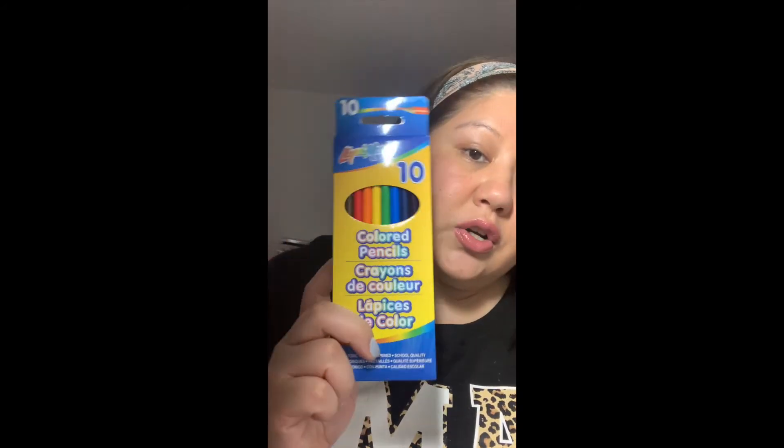I also picked up some colored pencils — not associated with the garden stuff — but I picked up some adult coloring books and I wanted to try these colored pencils to go with them, because I think they color more nicely than just crayons.